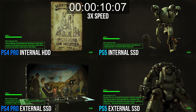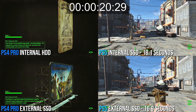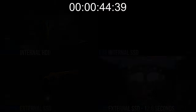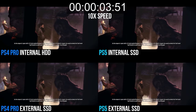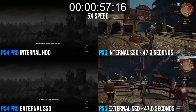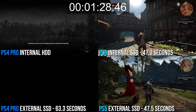Fallout 4 shows something closer to what we'd expect in the ordering. Loading to the Commonwealth has both PS5 tests coming in faster than their Pro equivalents — a 6-second saving is clear in the external SSD drive comparisons. For the Diamond City load, there's a radical gain for PS5 at 13 seconds using the external SSD compared to Pro at 21 seconds. But perhaps the most striking upgrade is on CD Projekt Red's Red Engine with The Witcher 3 — PS4 Pro's stock drive loads Novigrad in one and a half minutes, and that drops to 47 seconds on PlayStation 5's internal SSD. The external SSD comparison also gives PS5 a distinct lead: 47 seconds up against 63 on Pro.